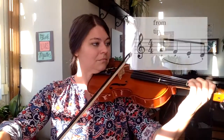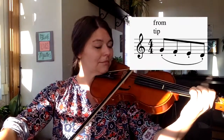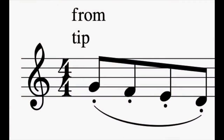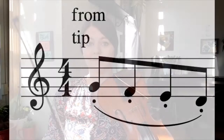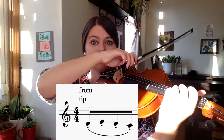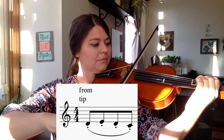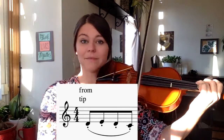Next one — here it is again, then your turn. And here's the last one. Those bottom notes are open D and three on G. Your turn.